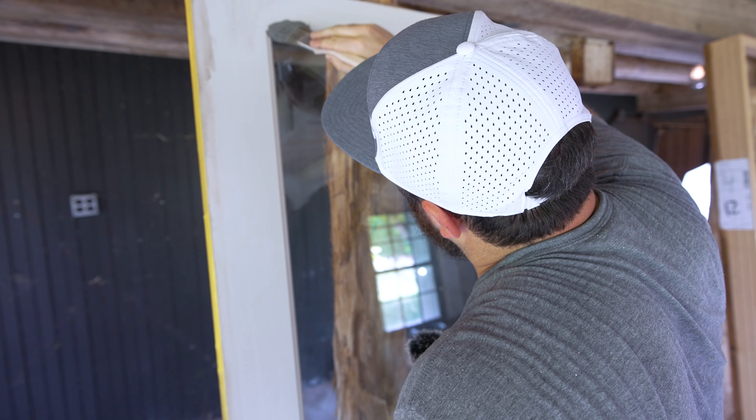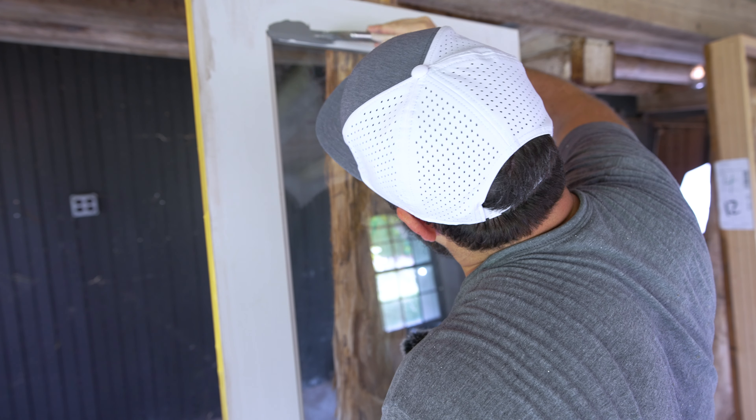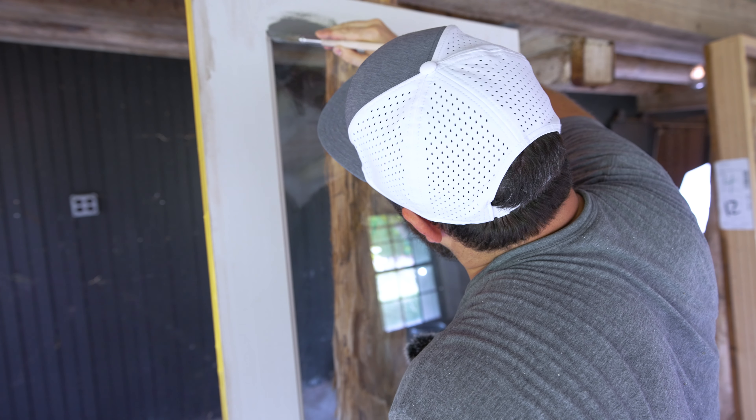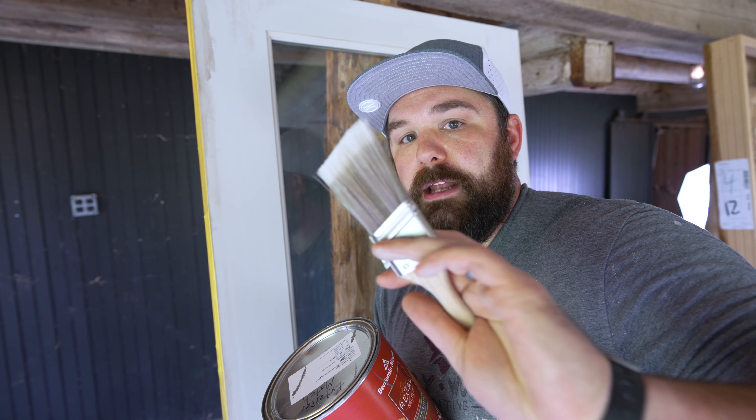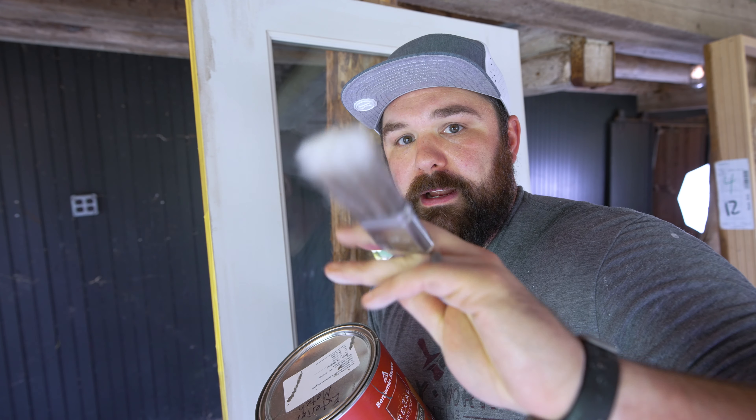Here we go. What I'm going to do first is just cut in the few spots I can't get to with my roller — up against this glass, and then down against the coping on the bottom of the door. Everything else I will do with a roller. I'm just going to use a small inch-and-a-half Corona Cortez to do my cut-ins because they're not big cut-ins.